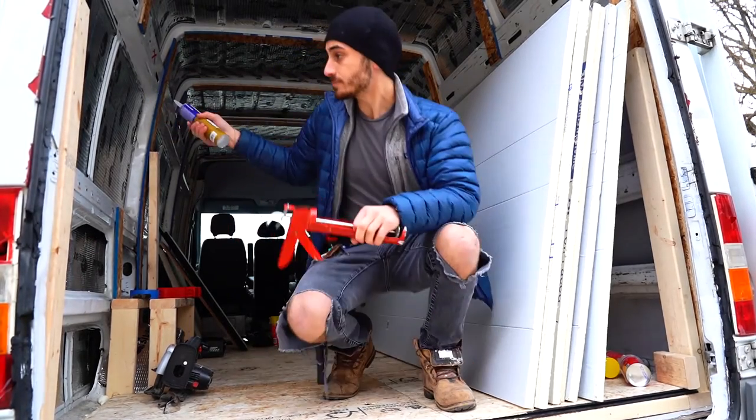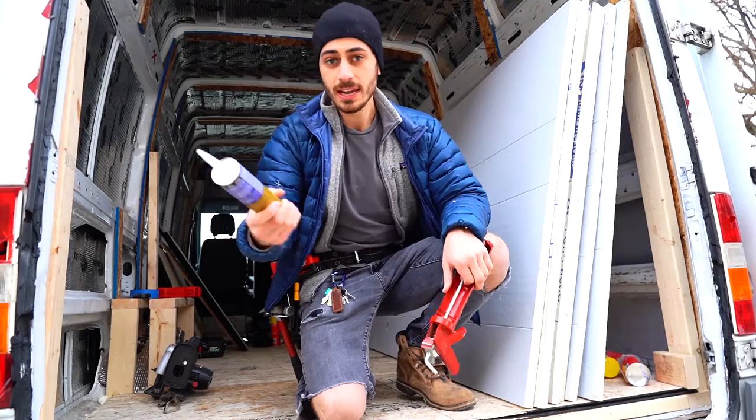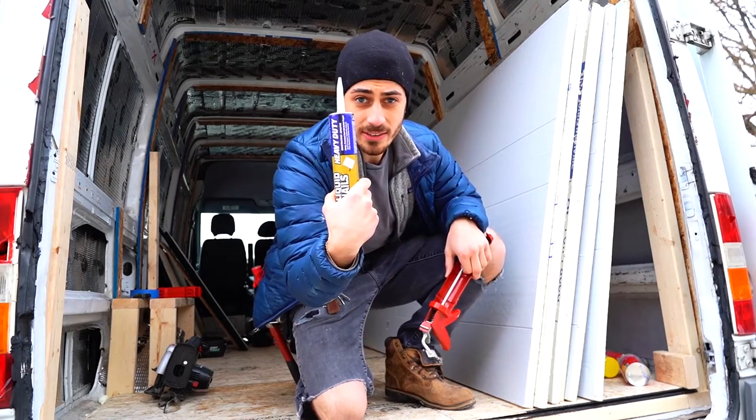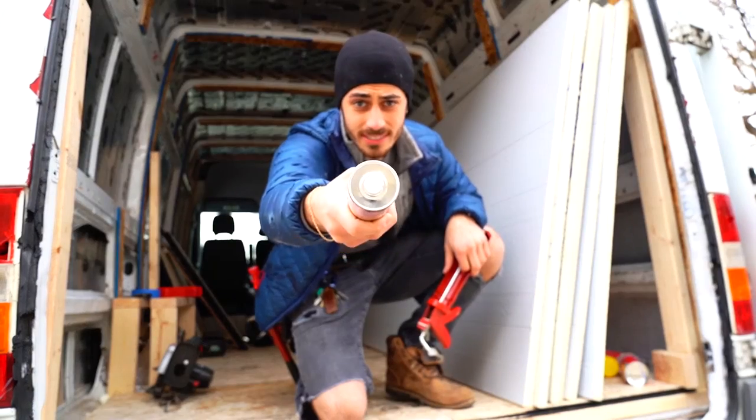So I'm going to cut these to fit some of these window cutouts, obviously the ceiling, parts of the walls, and I'm going to use this liquid nails to get it stuck.